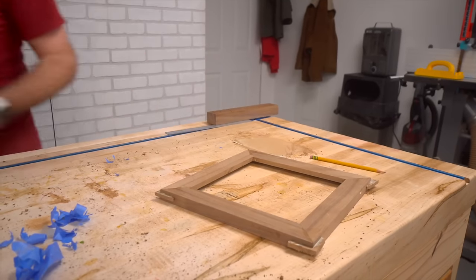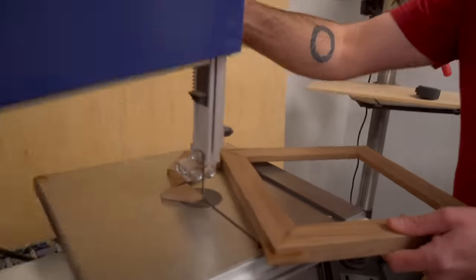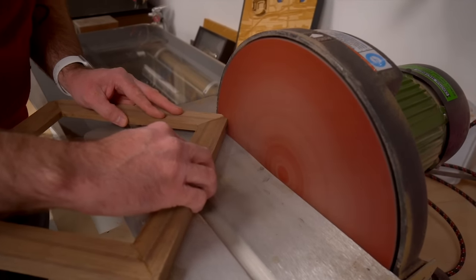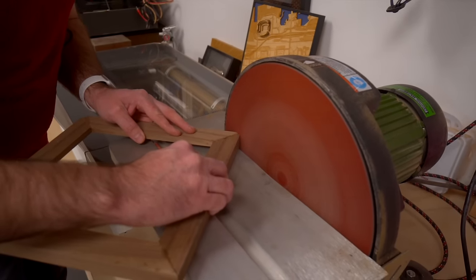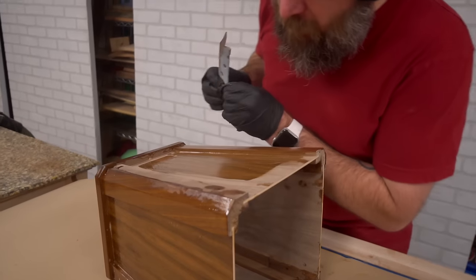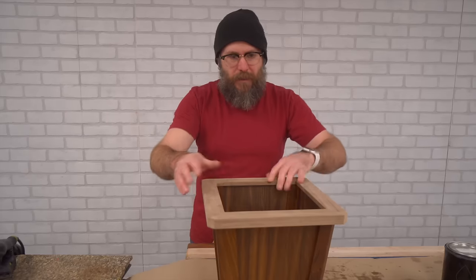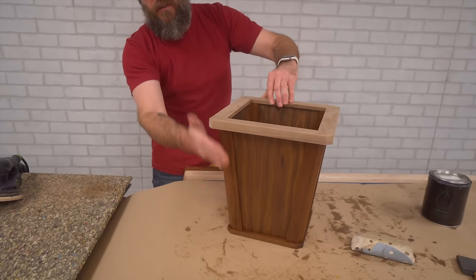We'll let that sit and dry and then we'll flush that up. If you do see some glue lines in there you can just take some sandpaper. Simple Finish by Maker Brand — friends of mine and yours. Looking at this, it still looks a little too bulky — chamfering this edge to this angle.